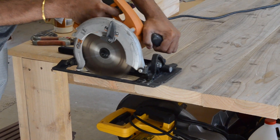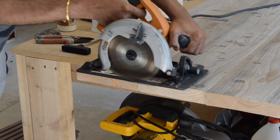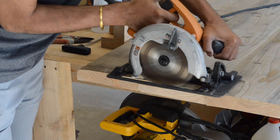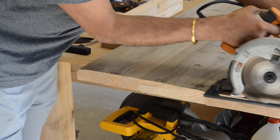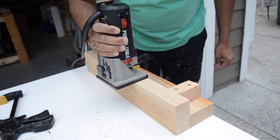Now while the legs are drying, we can go back to the dried tabletop and square up the edges. Because the top was so big, we had to use a circular saw instead of a table saw. At first we tried to get away doing this handheld, but eventually decided to use a fence to get a cleaner cut. Now all that's left is to prep for staining by routing and sanding all exposed edges to give a professional look.